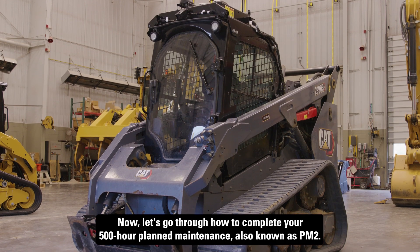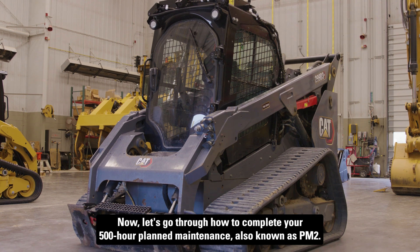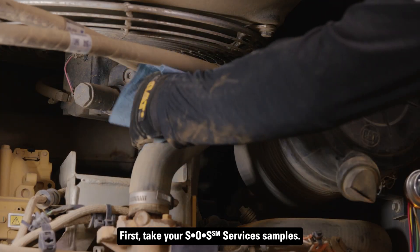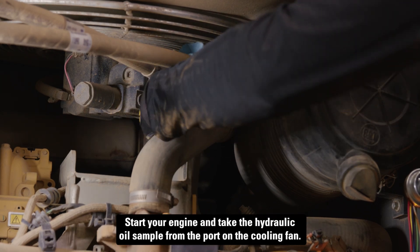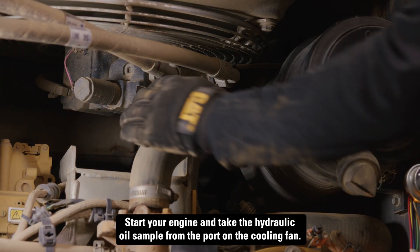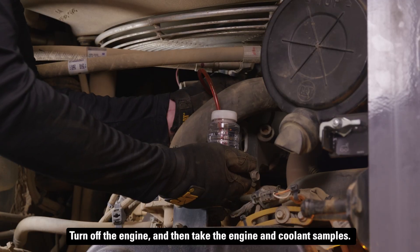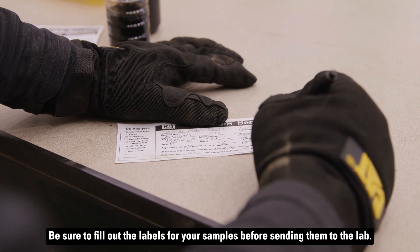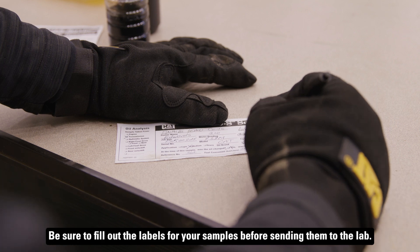Now let's go through how to complete your 500-hour planned maintenance, also known as PM2. First, take your SOS services samples. Start your engine and take the hydraulic oil sample from the port on the cooling fan. Turn off the engine and then take the engine and coolant samples. Be sure to fill out the labels for your samples before sending them to the lab.